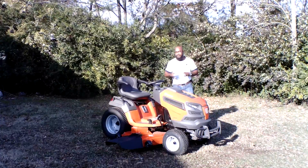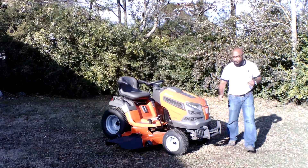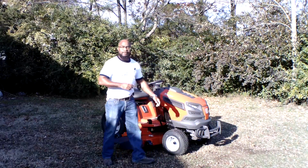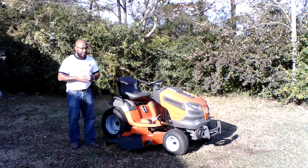The drive tires on this unit are 23 inches. Your front tires are 16 and a half inches. As you can see, this unit comes with a brush guard, which is great for protecting the front of the tractor. Also, this unit comes with a rubber grass chute as well.